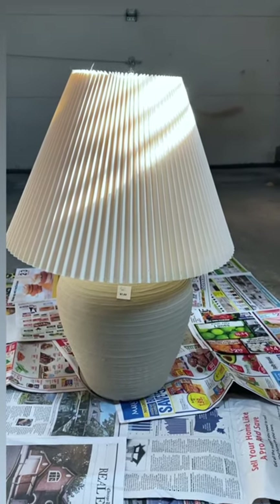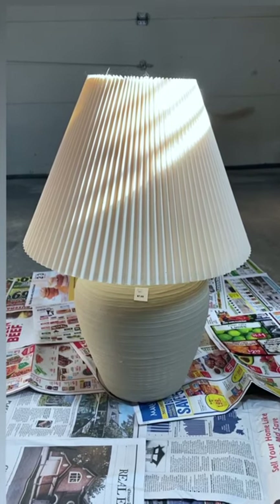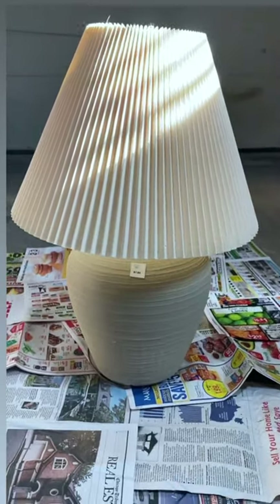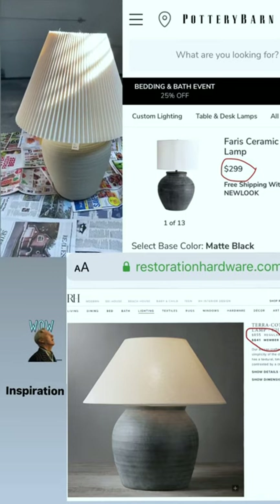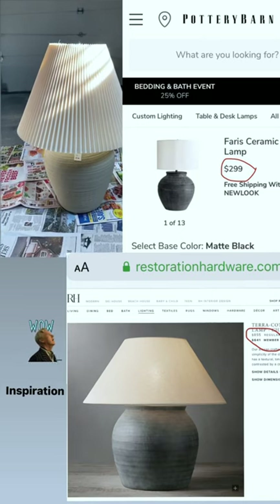Hey guys, bear with me, I've got a stuffy nose today, but I wanted to share a fun, super easy and budget-friendly DIY project with you. I got this lamp from a thrift store for about $7, and the distressed look that I hope to achieve from today's DIY are selling for $200 or more.